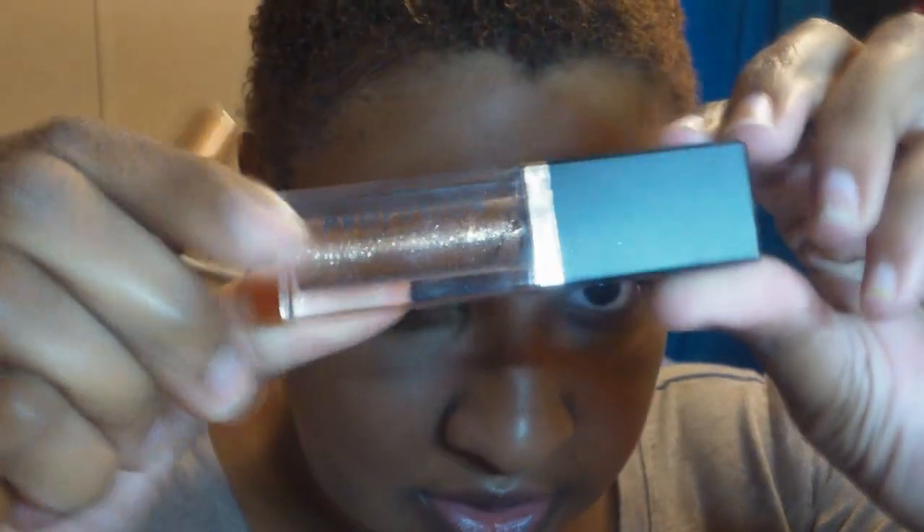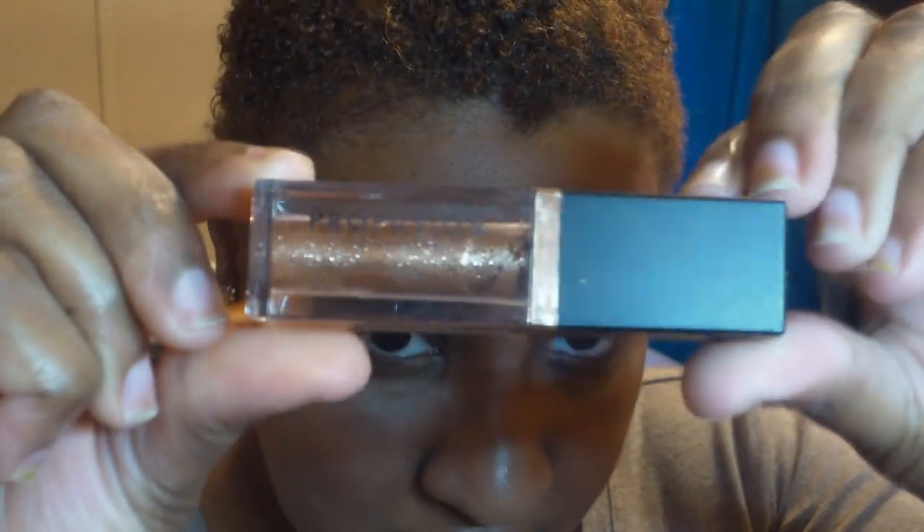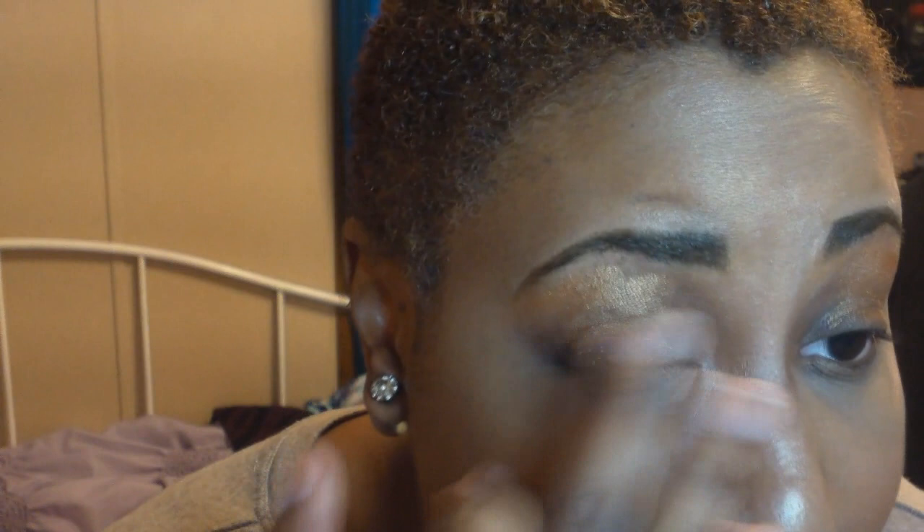I'll just put that all over my lid. It's really smooth and creamy — it came with a kit. It reminds me a lot of the jumbo eye pencils by NYX, but it also came with glitter which I'll use later in this tutorial. I'm just going to blend it with my finger.